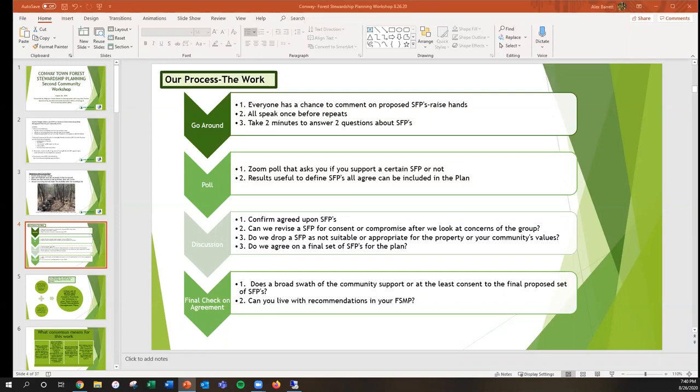We'll also conduct an inline polling process on the Zoom platform asking if you support a practice or not. We'll use those results to define universal practices everyone feels comfortable including in the finished products, and identify ones needing further debate. Our discussion will focus on practices that people have objections to, so we can form consent and compromise over what to include in these management plans.